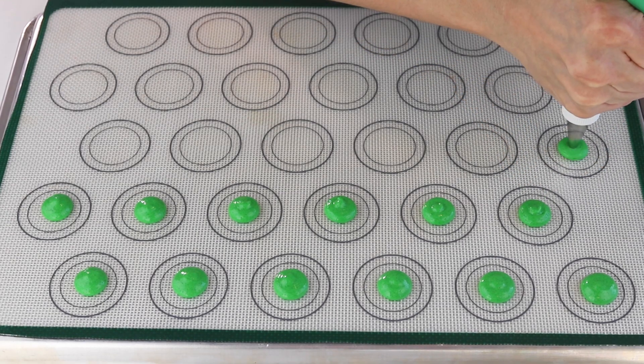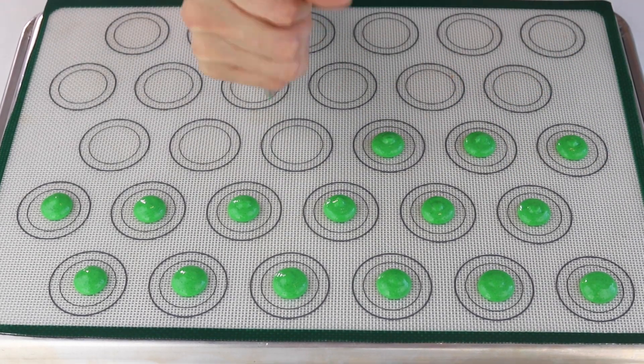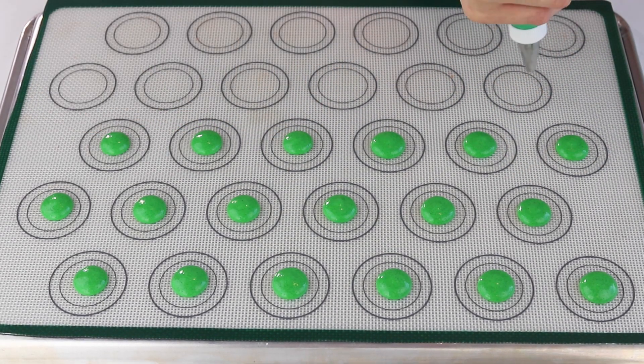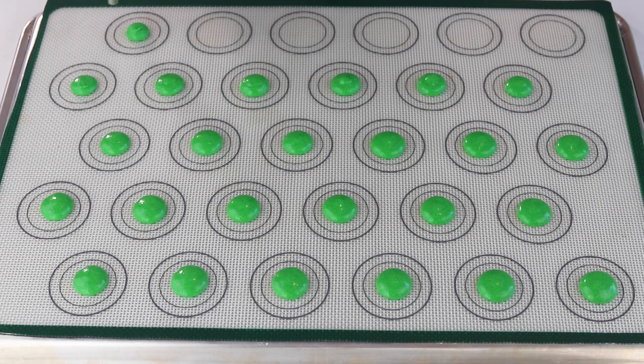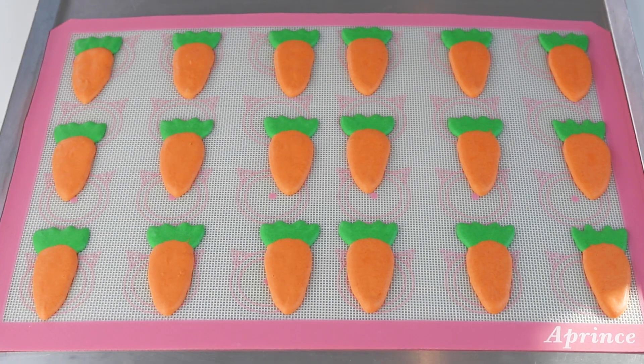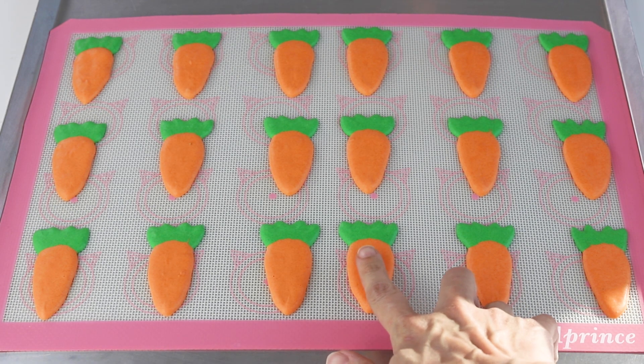Let the tray sit so the shells will dry out before baking. Shaped macarons require a lot of resting time, otherwise they crack in the oven. Even if you're used to doing a no-rest recipe, I still recommend that you rest the macarons before baking them.